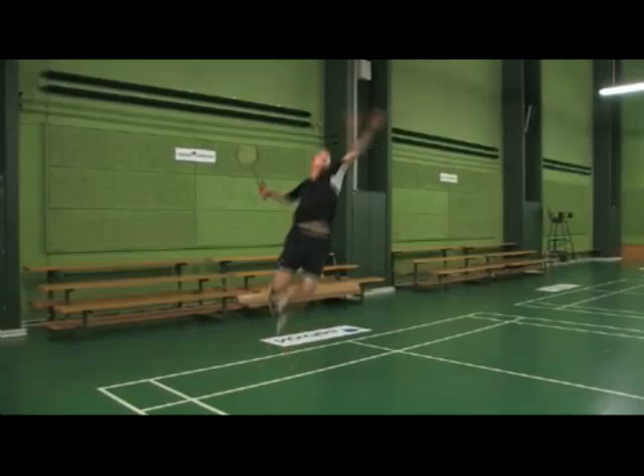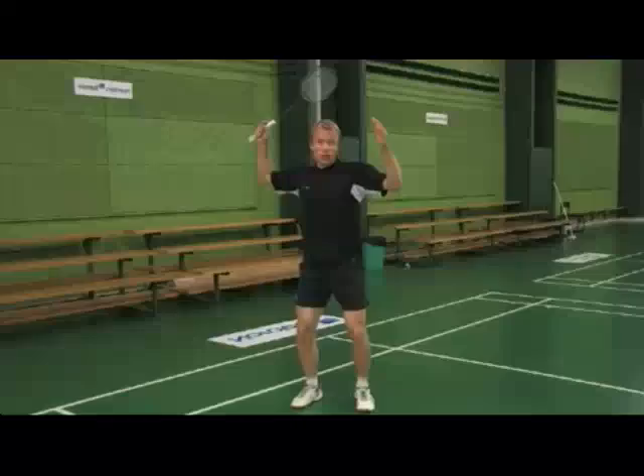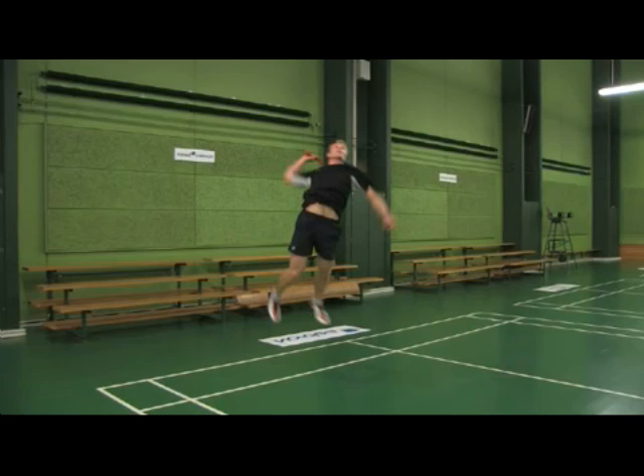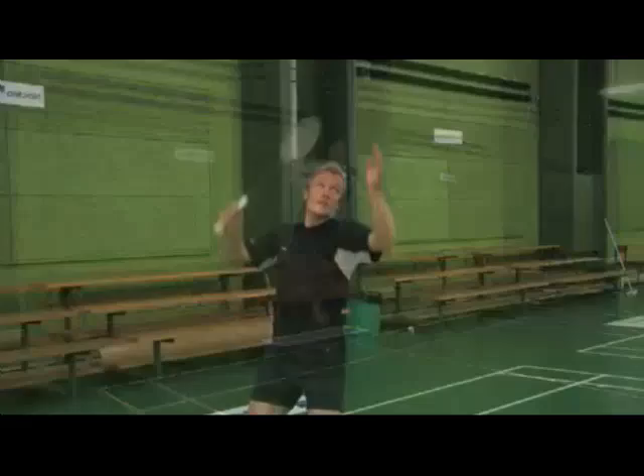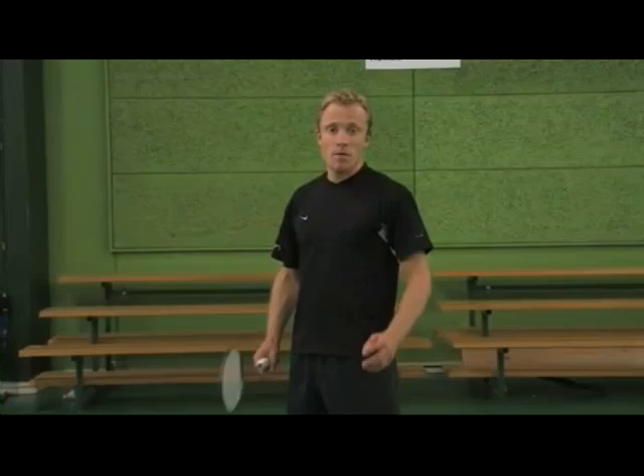Your wrist should be cocked back and you should be holding a forehand grip. As you are in the air and you want to start hitting the smash, you should kick with your legs, start rotating with your abs, and this motion will twist your upper body so that your racket moves further behind your neck and your elbow is pulled upwards. In this position, you are preloaded to hit the jump smash.